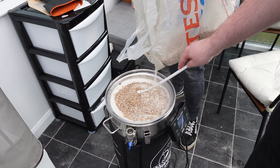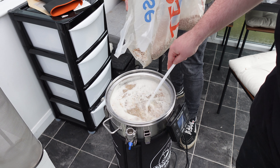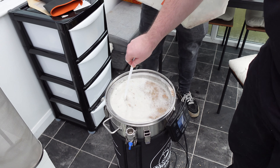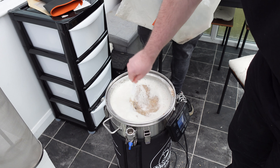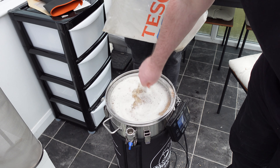This is going to be one full Brewzilla. It's looking chunky - dough balls. So, smashed in, going to give this all a big stir, make sure there's no dough balls, and then leave for an hour at 65 degrees.